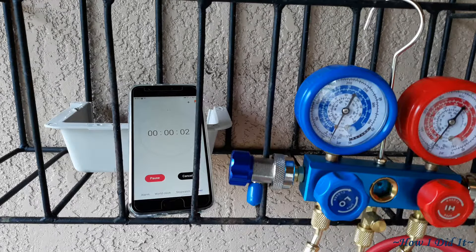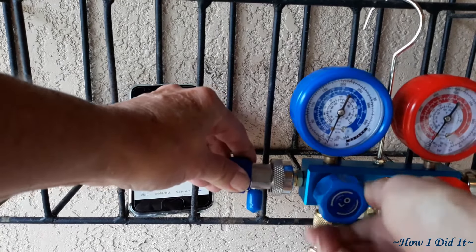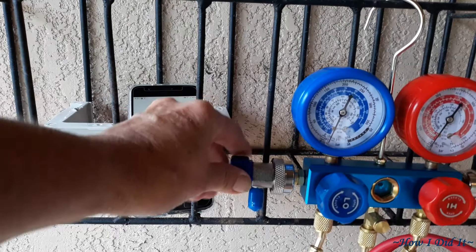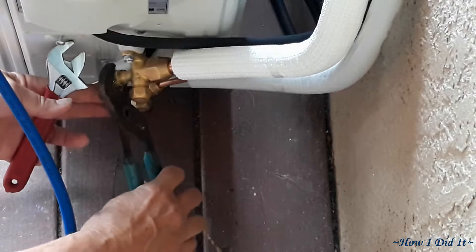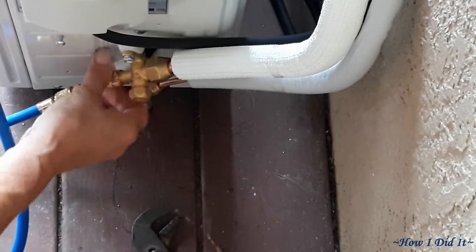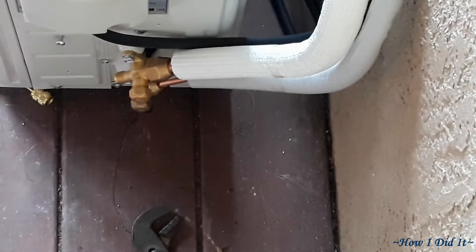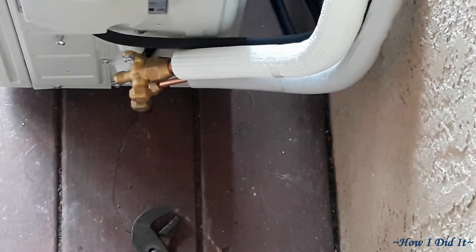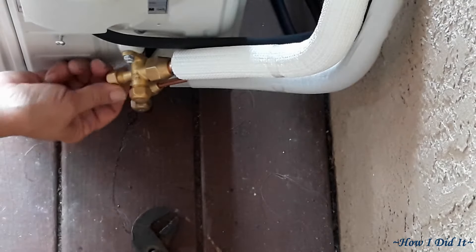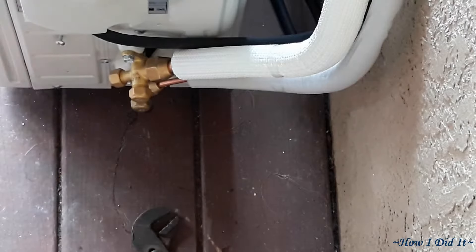The needle's holding strong and the timer's going off. Righty-tighty — turn the blue off; the red's already off. Now disconnect it from the AC and get the line set out of the way. Make sure you put your cap back on right away so you don't lose it or get contaminants in there.